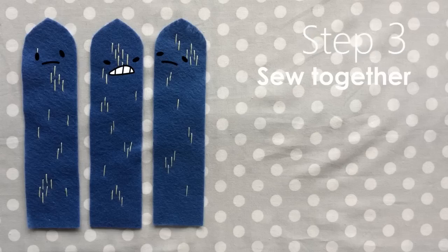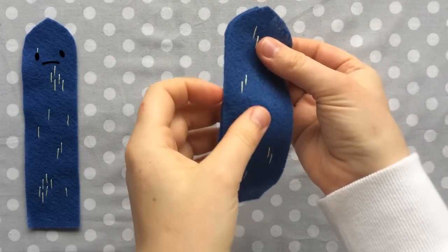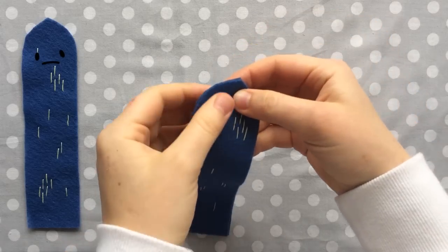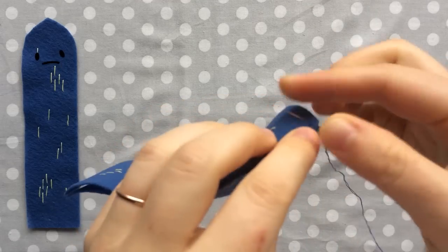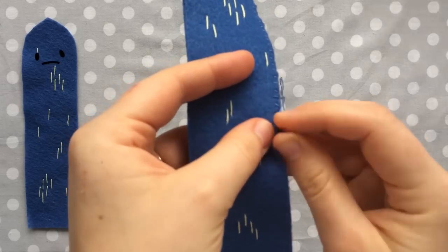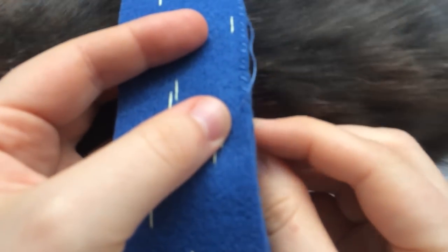Once all of your pieces have needles sewn on, we're going to sew them together. Put two pieces together with wrong sides touching and make sure their sides are lined up nicely. Start at the top and just do a basic stitch all the way down. I like to have an exposed stitch — it gives the cactus a little bit of texture — but honestly you can do whatever stitch you want, all the way to the end.